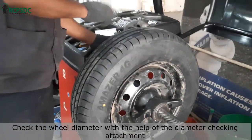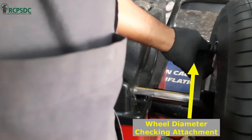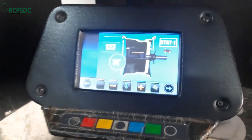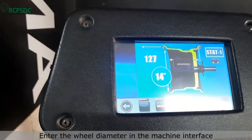Now check the wheel diameter with the help of the diameter checking attachment. Enter the wheel diameter in the machine interface. In our case, the wheel diameter is 14 inches.